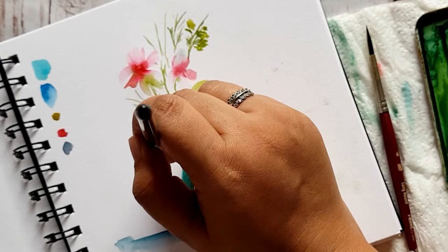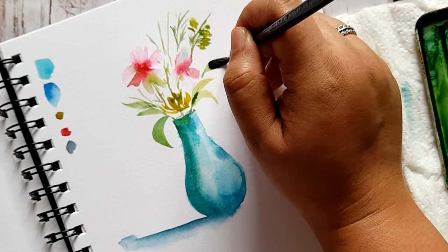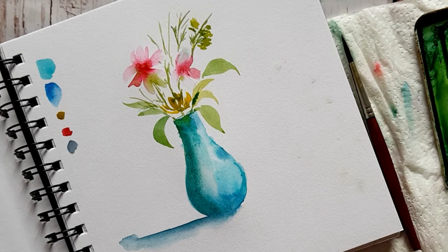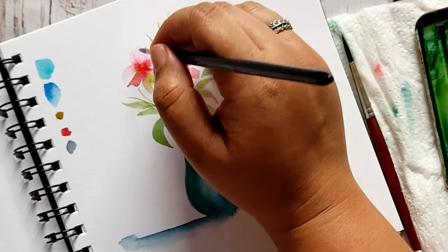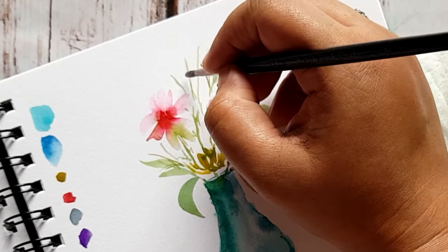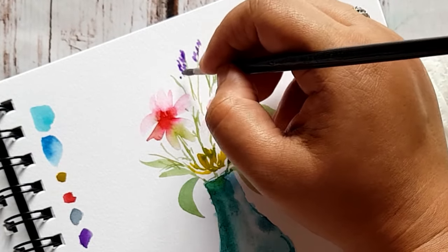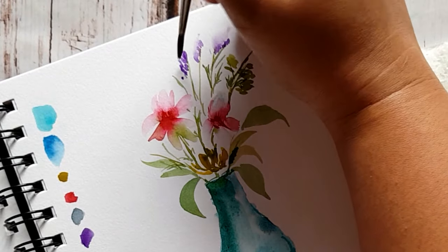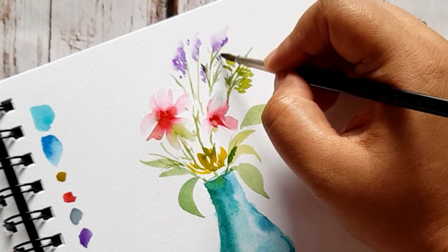Use a lovely sap green, mix it with some yellow, and start adding little or bigger leaves. Mismatch them with little and big leaves around your vase. Start adding some details once your flower has dried up. Now I'm going to add my favorite wild flower — I have a tutorial on this wild flower, it's a beautiful one, and I'll list the link in the right corner, so do go and check it out. Add the little purple wild flowers and blend them out.